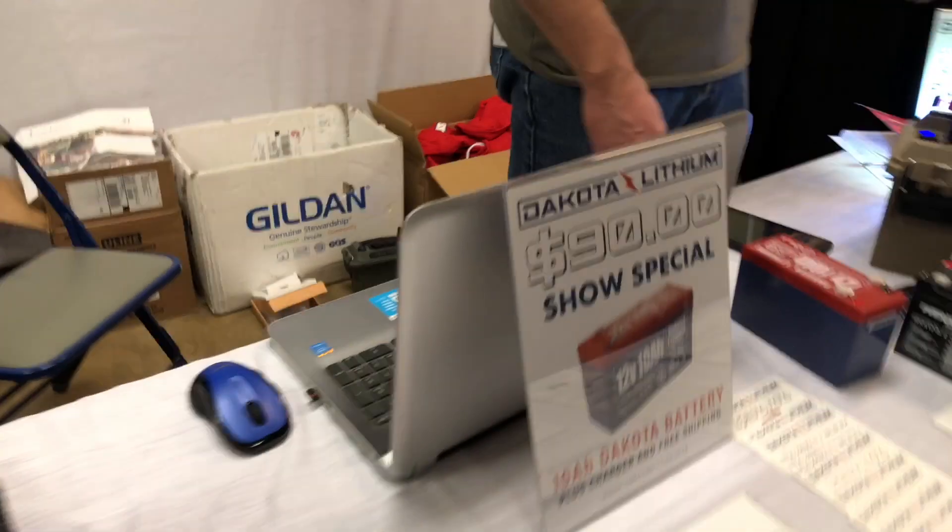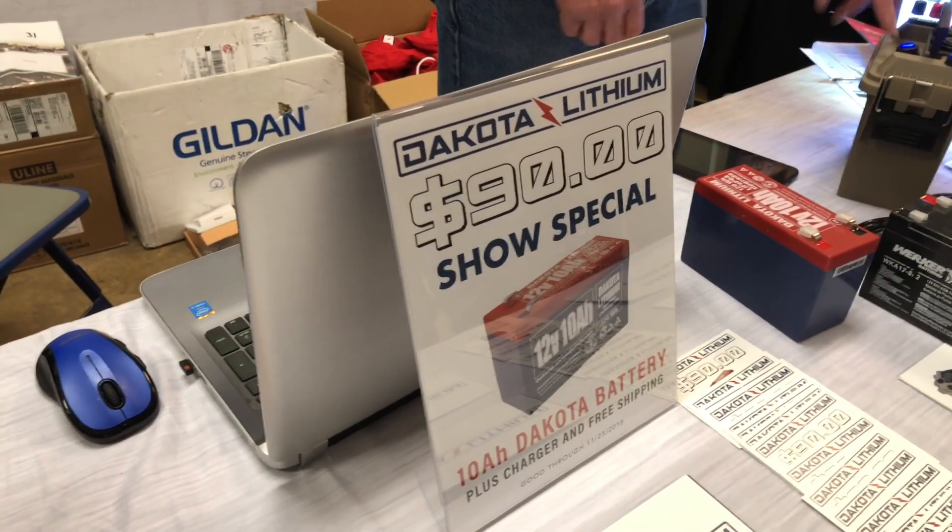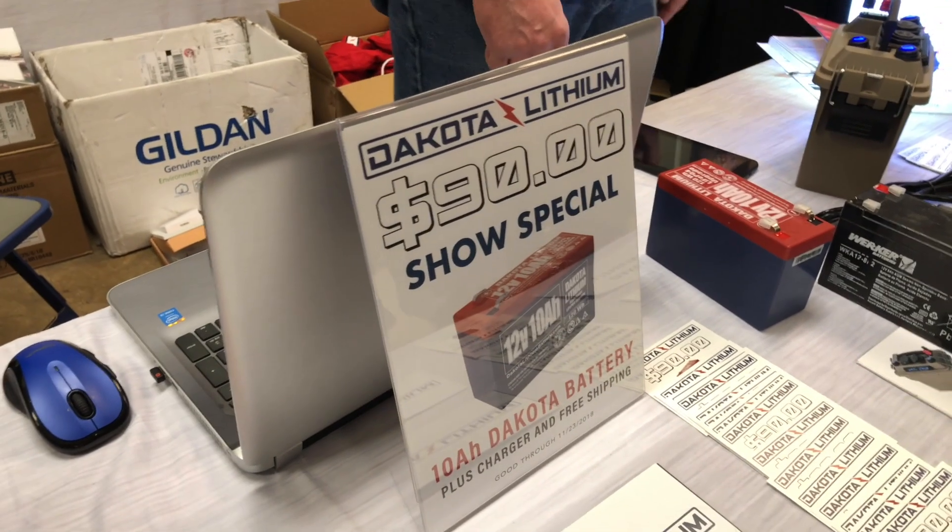Now here's the big deal: $90. If you go online right now, the only battery you're going to find that's similar to this is running at about $150 to $160.